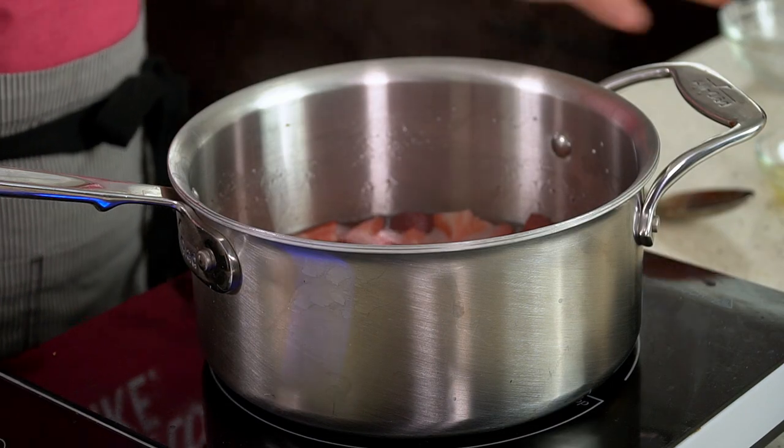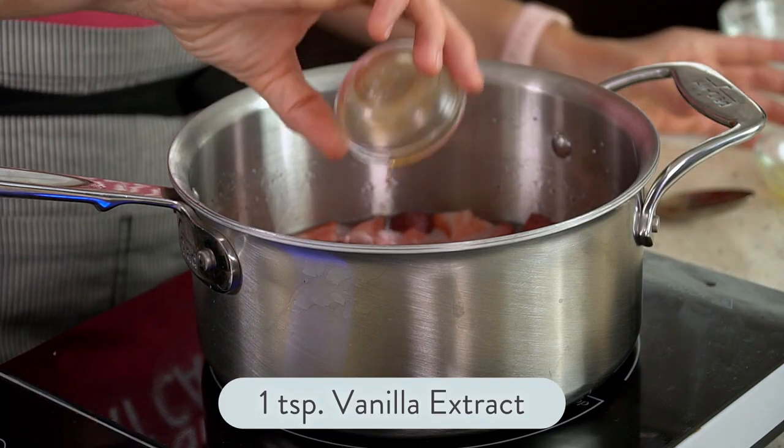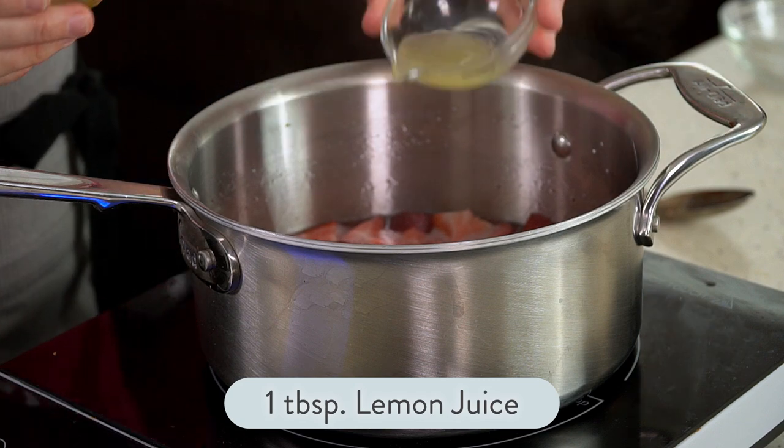I'll reduce the heat a little bit and add one teaspoon of vanilla extract and one tablespoon of fresh lemon juice. Mix that in.